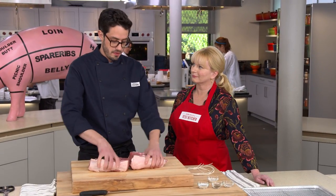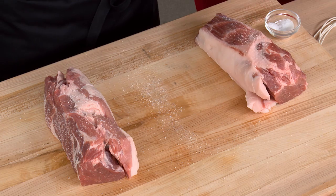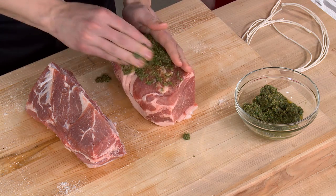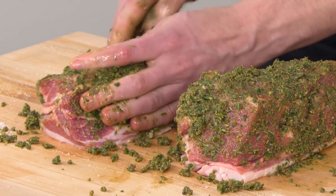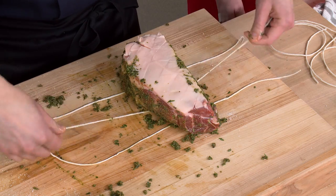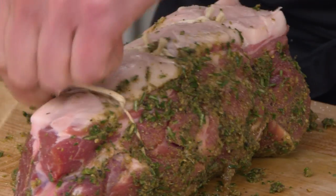Now we start seasoning. We place the pieces fat side down and season all sides of the meat — except the fat cap — with a couple teaspoons of kosher salt, held up high for more even distribution. Then we apply the herb paste all over and really work it inside all those deep slits we made. We tie each piece with three pieces of twine so they hold their shape during the long cook time. When tying, make that first loop twice around the string so it holds itself in place without needing a second person's finger.